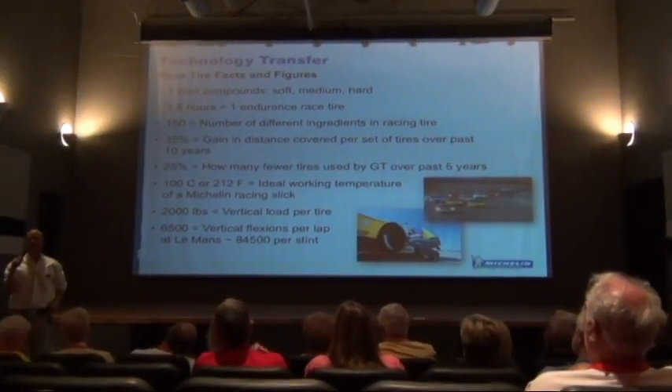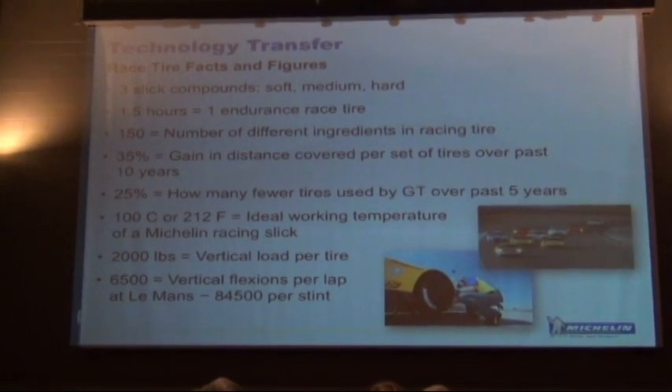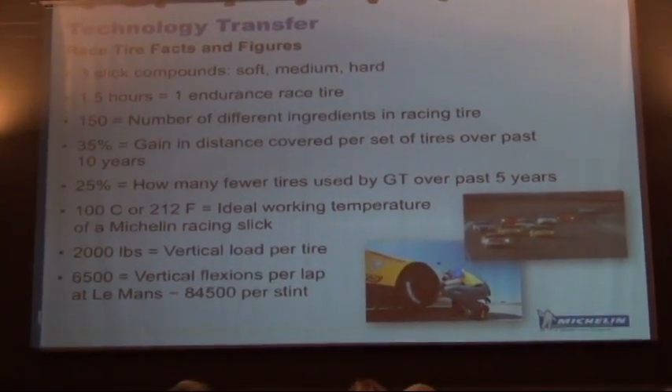A couple, three, four, five times a year at different tracks we'll test different compounds to try to find what the best compound portfolio is for each year of racing.